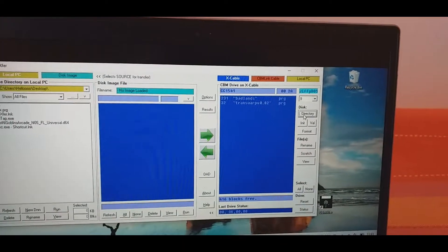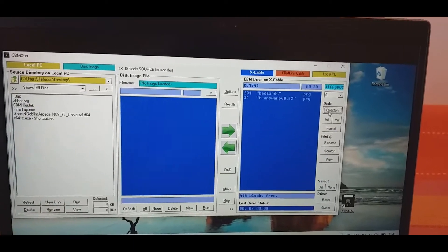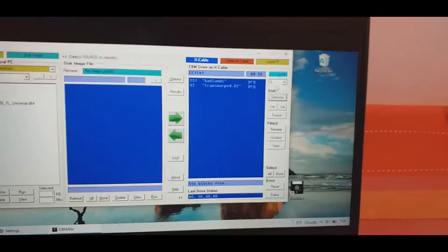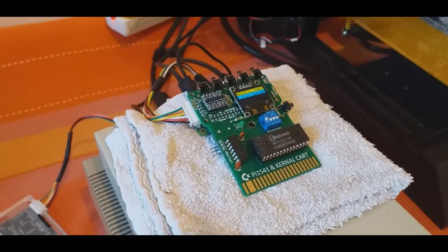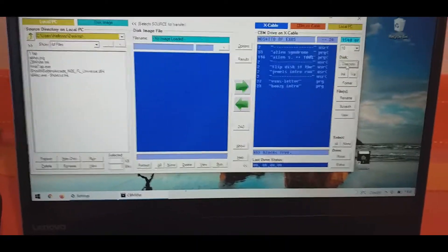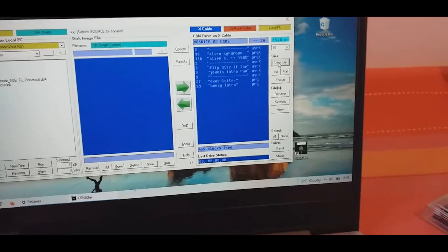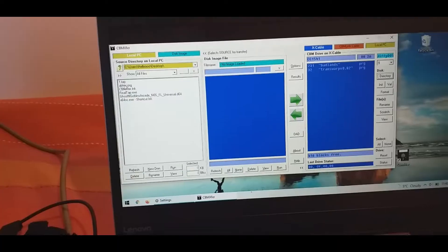I tried Transwarp on this disk and it's super fast. Let's take a look at drive 10, which is the Pi 1541. I have the game Alien Syndrome on the Pi 1541. Let's go back to drive 9.